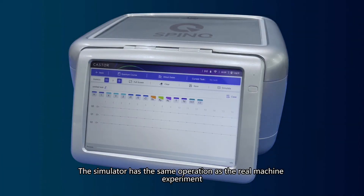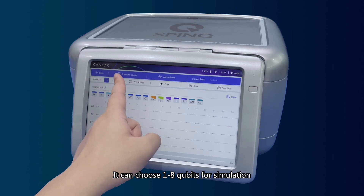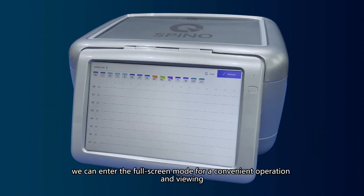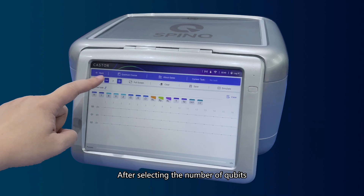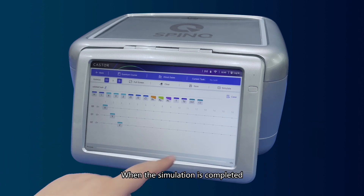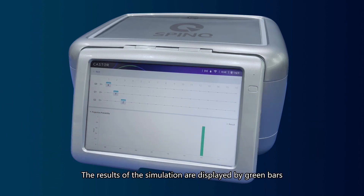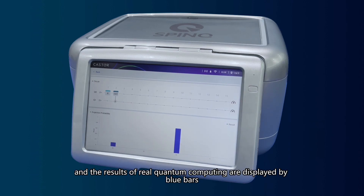The simulator has the same operation as the real machine experiment. It can choose 1 to 8 qubits for simulation. When using multiple qubits to simulate, we can enter full screen mode for convenient operation and viewing. After selecting the number of qubits, we can use the same operations to create an experiment circuit. When the simulation is completed, the results can be viewed in the same way as real quantum computing. The results of the simulation are displayed by green bars, and the results of real quantum computing are displayed by blue bars.